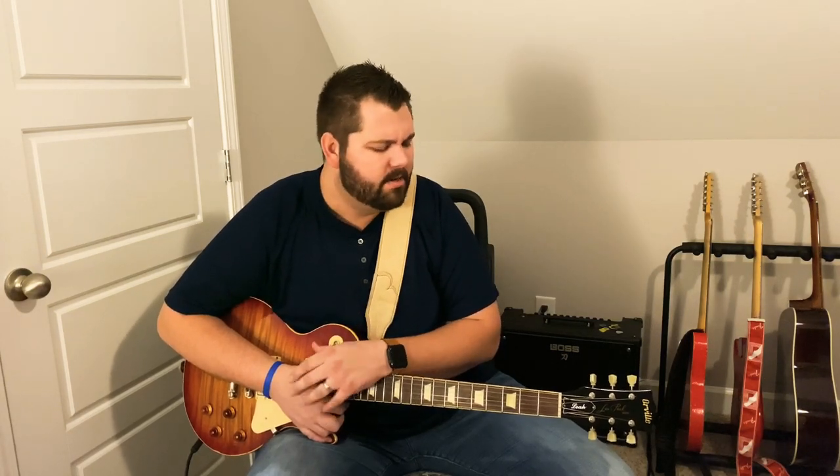This song is in the key of B. I saw some lessons for the intro and things, but I didn't really see any lessons for the solo. So I'm going to go ahead and teach you that cool guitar solo in the middle. I'm going to play it for you and then we'll slow it down and break it down for you.